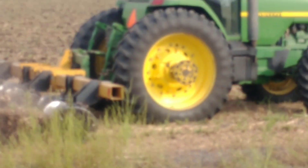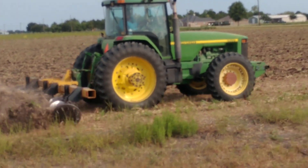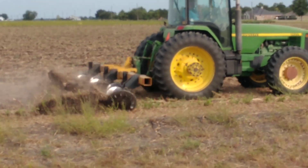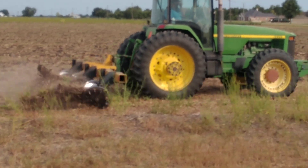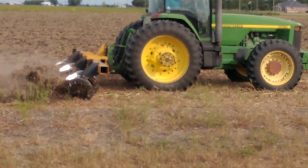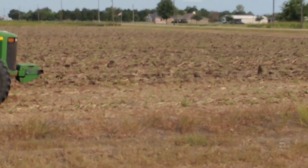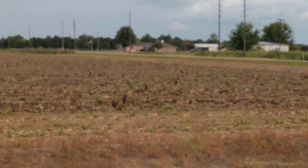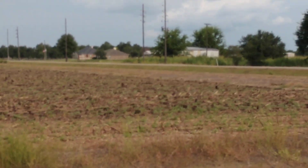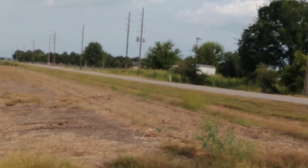Well, that's a nice looking deer tractor there. Doing a good job. Anyway, that's just something that has kind of gotten started down here that you don't see a lot of in other parts of the world.